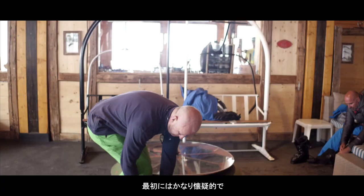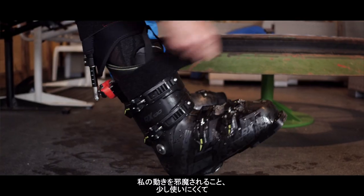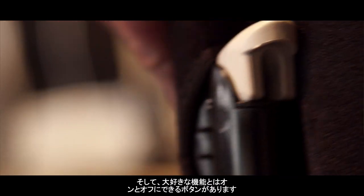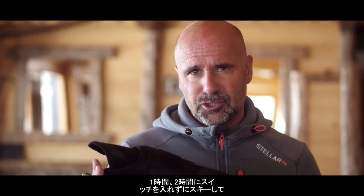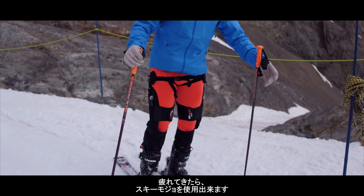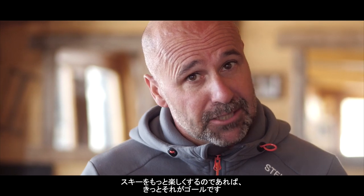That was my first test of the Ski Mojo. I'll be totally honest — I was quite skeptical at the beginning of the day and really worried it was going to get in the way of my movements and feel clunky and robotic, but it didn't. I love the fact that there's a button that you can turn it on and off. For me, I can ski for an hour or two without it switched on, and if I start to get tired I can engage the Mojo. If it makes skiing more fun, surely that is the goal.